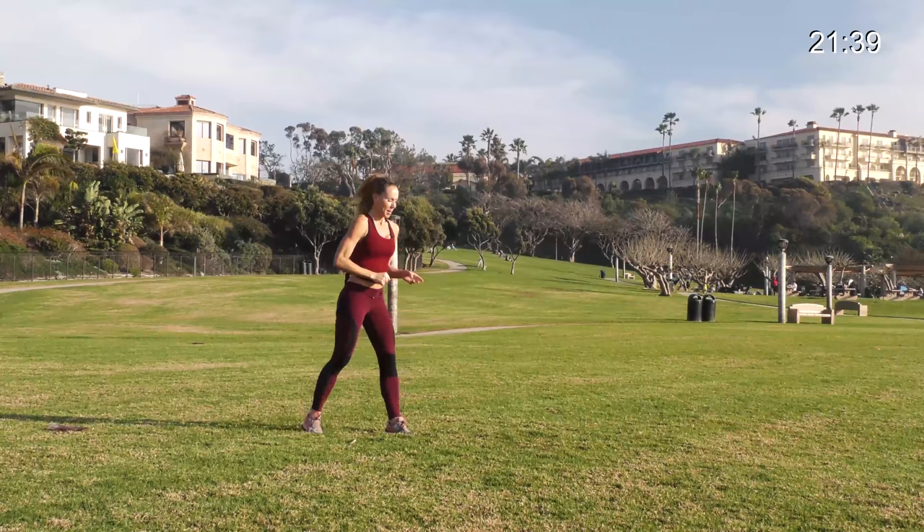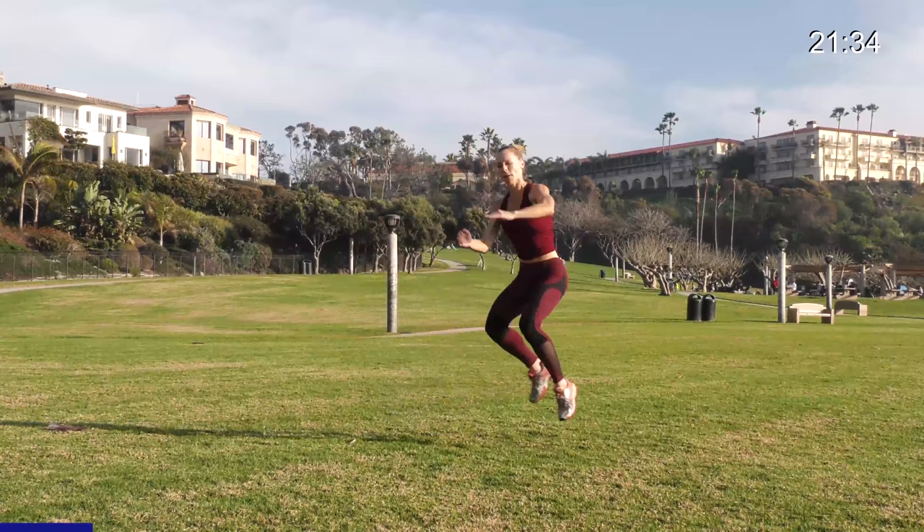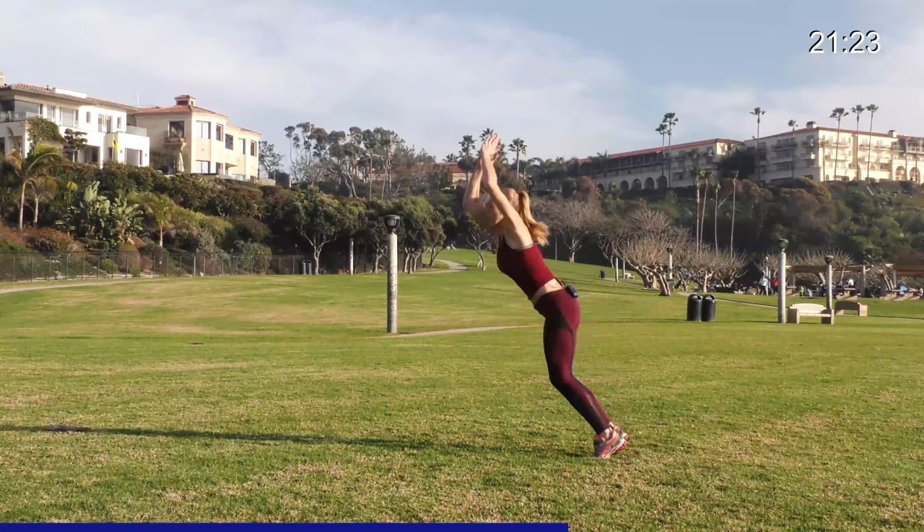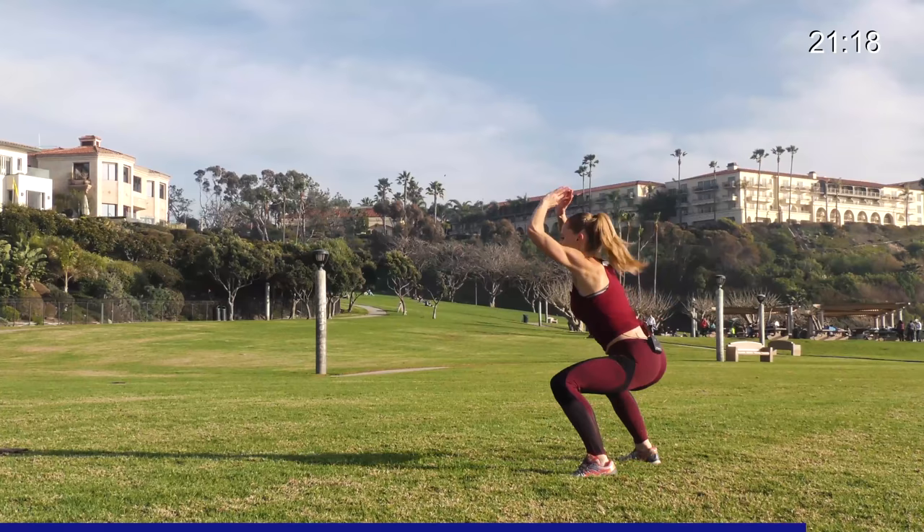In 4, 3, 2 — 20 seconds, let's go. Big jump and a slow jack. Big jump and slow jack. Big power jump, land low, and a nice slow low jack. You'll get better with these the more you do them. One more — one big jump, turn it. Awesome.